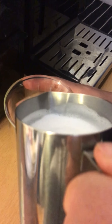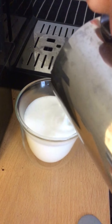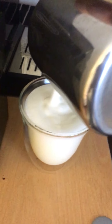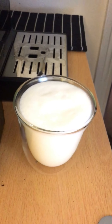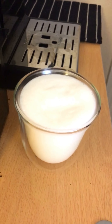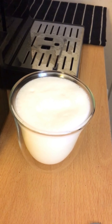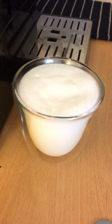Now that the milk is ready, I'm going to pour it into the cup and we need to leave a good amount of foam on top. Okay, that's it. Now we have to pull the espresso and then I'll show you how to make the final layered latte.